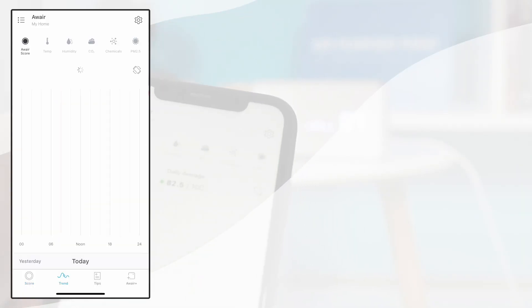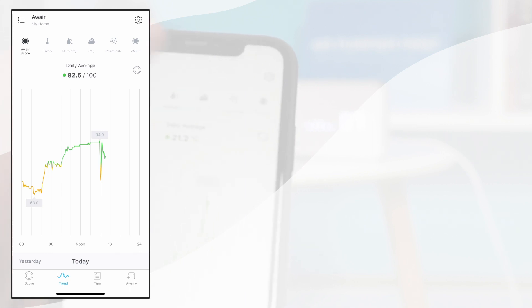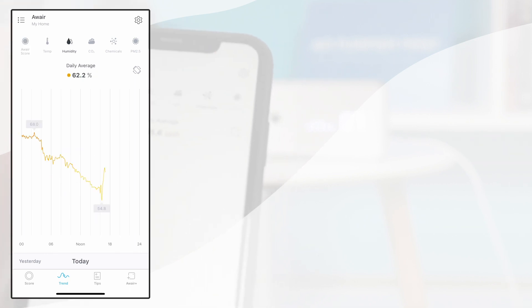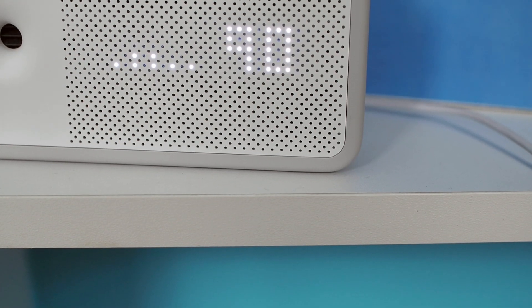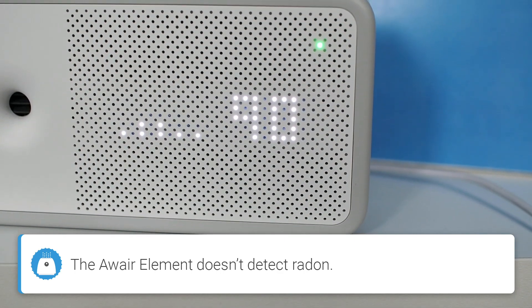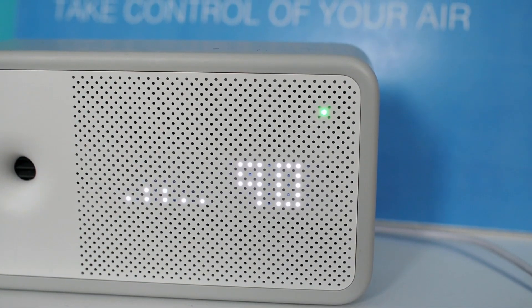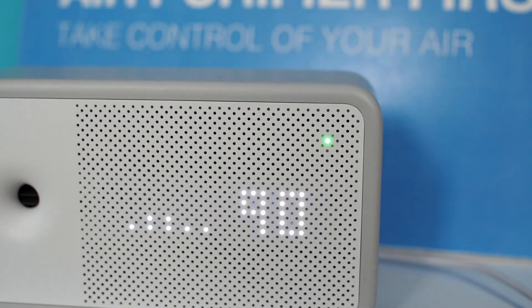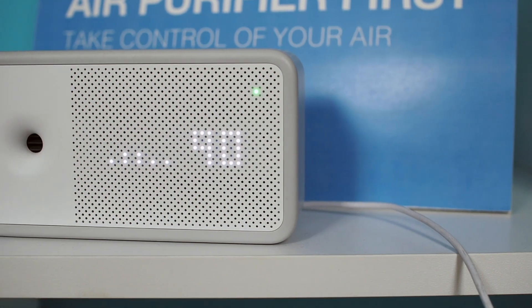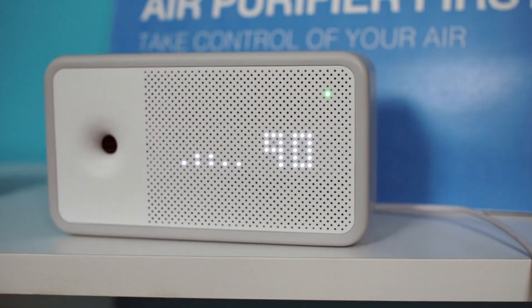Leveraging these sensors, the AWARE Element can monitor temperature, humidity, CO2, VOCs, and PM2.5 in real-time. In addition to these metrics, the device also provides an AWARE score — an internal metric that combines data from all sensors to rate the overall air quality on a scale from 0 to 100. The colors displayed via the LED indicator in the top-right corner correspond to this AWARE score.